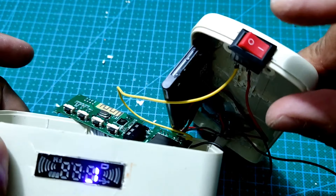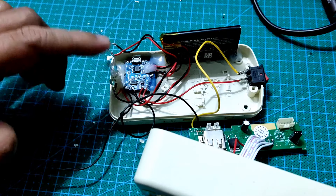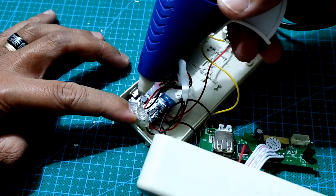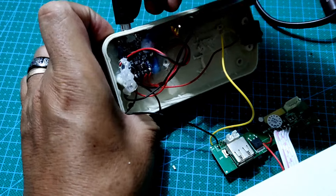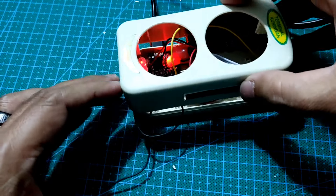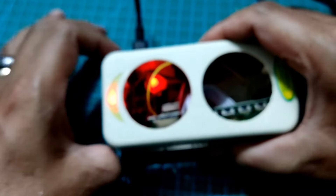Pemasangan baterai pada proyek ini telah selesai, dan saatnya kita akan menempatkan LED yang ada pada modul charging di posisinya. Saya menempatkan LED pada bagian ujung box ini, karena di sana ada posisi untuk mengeluarkan cahaya LED keluar box. Jika LED sudah tepat pada posisinya, kuatkan posisi LED dengan memberikan lem pada dudukannya. Sekarang kita coba memberikan arus listrik pada modul charging untuk melihat apakah LED bisa menyala. Pemasangan LED sudah selesai, dan jika kita lihat pada saat posisi box ditutup, cahaya LED akan tampak keluar. Warna merah adalah indikator untuk posisi charging, sedangkan warna biru merupakan indikator bahwa baterai sudah penuh.